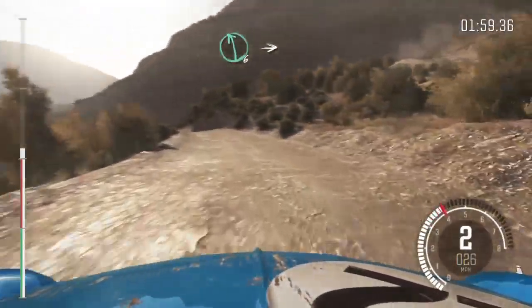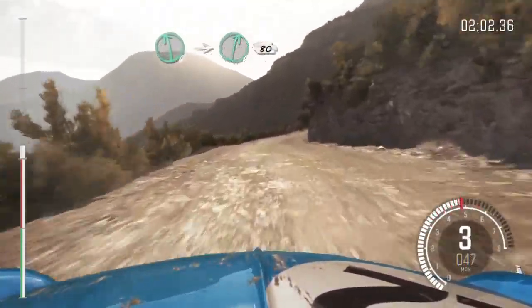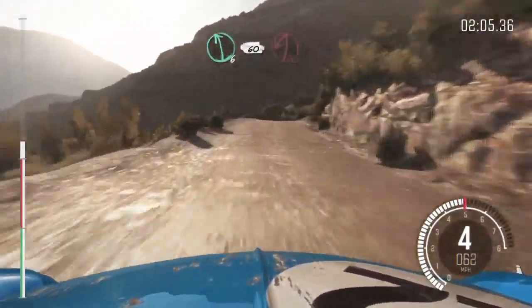Left 6, into right 6, long, 80 over crest. Left 6, braking 60 down. Acute left.